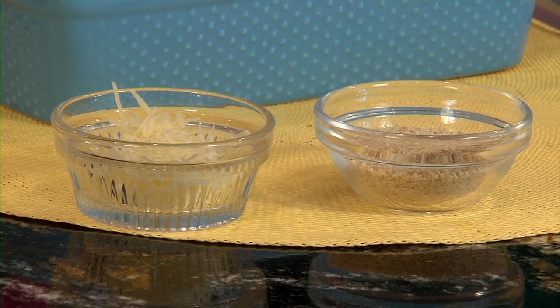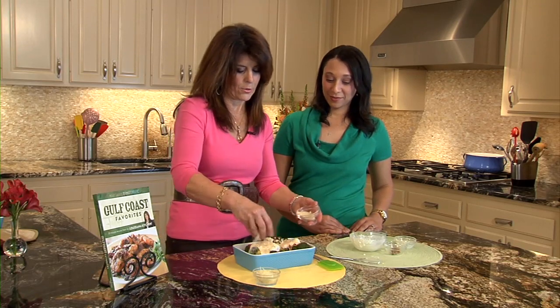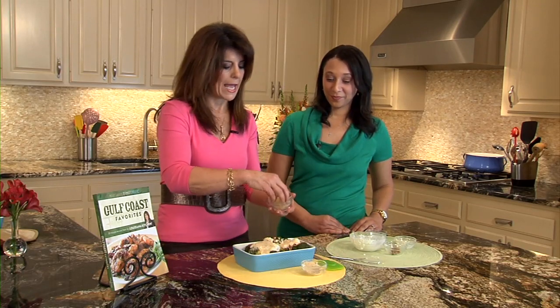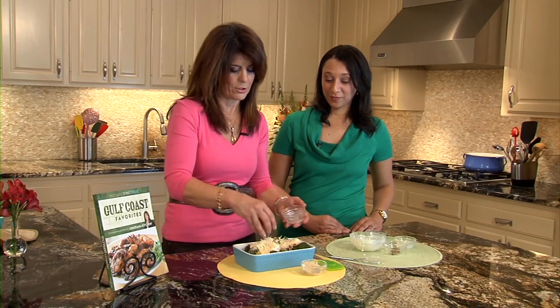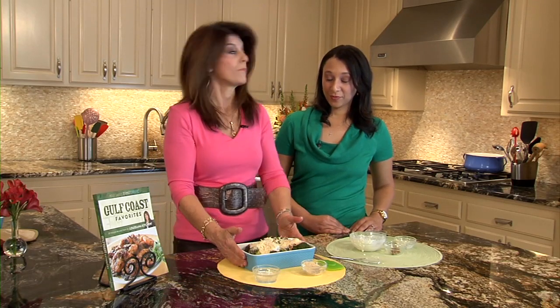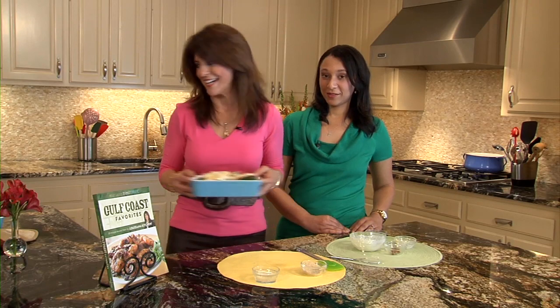Here's our sauce. And then we're just going to finish it off with a little breadcrumbs and just a tad bit of grated parmesan cheese, so when it gets in the oven it gets a good toasty look. We are done — you just bake it at 350 for about 20 to 25 minutes. I'm going to go pop it in the oven.